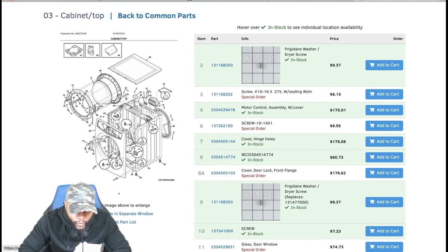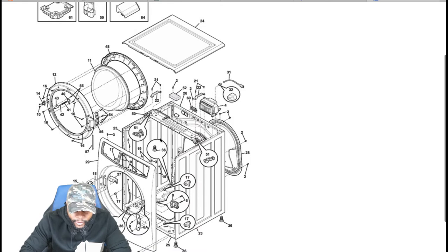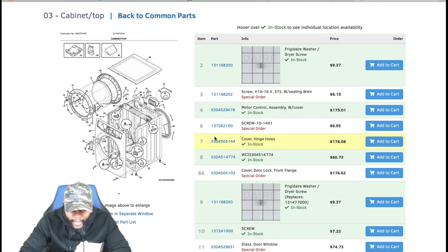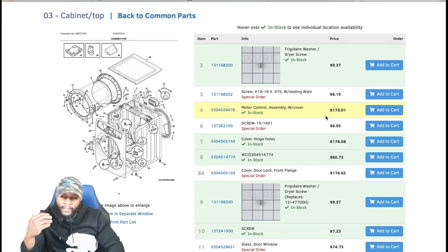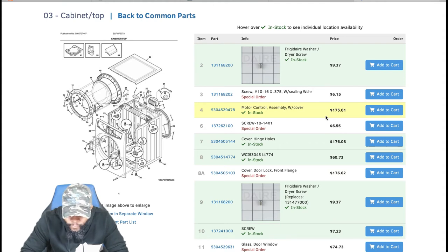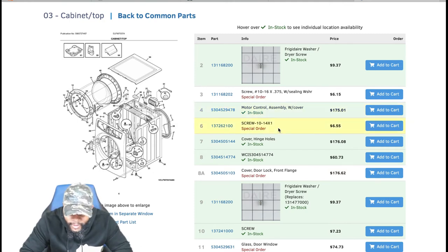Looking at the cabinet and door section: you can see the door assembly, glass, and top panel. There's also a motor control board — that's going to cost some money. The main control board (number 4) is $175. Rounding up to about $250 for the part plus $150 labor, you're looking at $350-$400. There are four or five boards in this appliance total, which is part of what makes it expensive to repair.